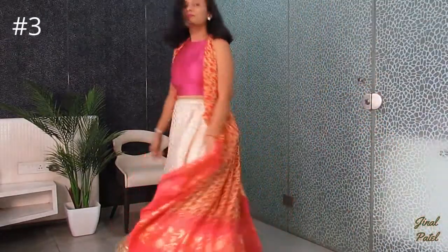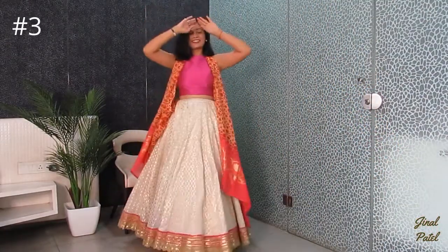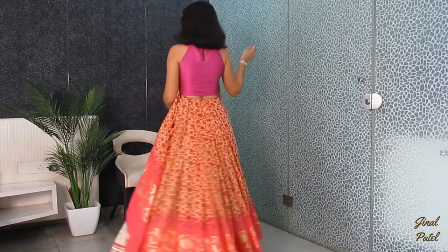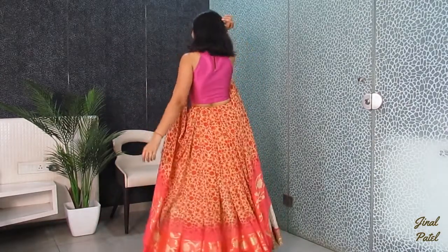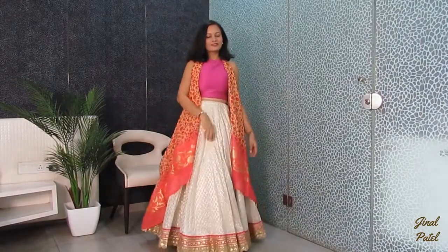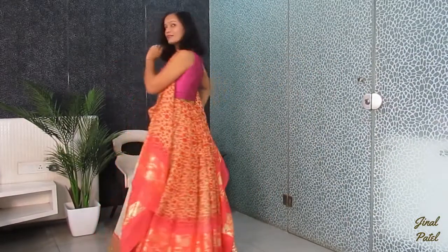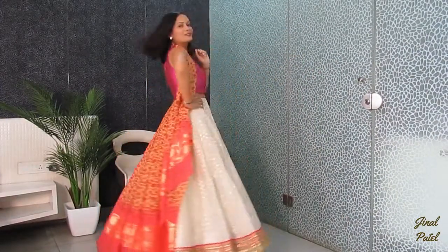Hey girls, in my next style I have made all the pleats and tucked them in the back side. I have tied it in the back side, and it looks like a jacket. The pleats from behind give it a very nice look.